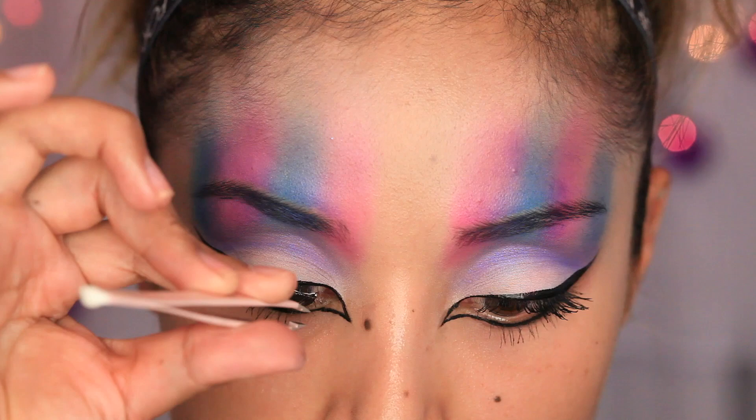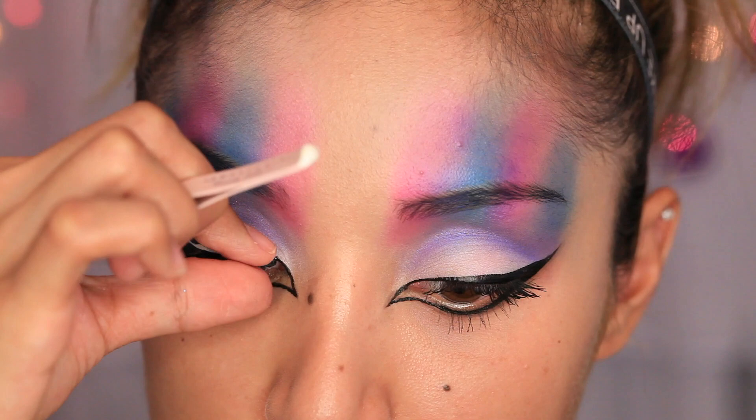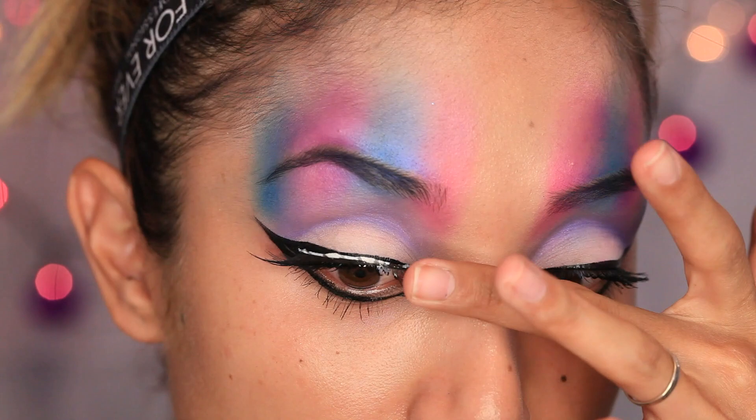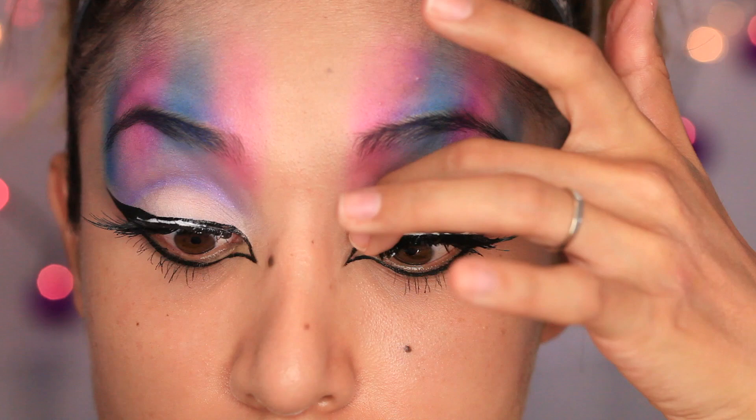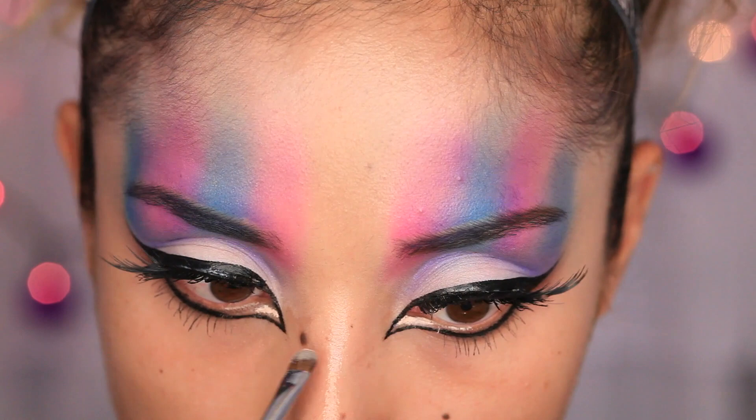The eyelashes I'm using are by Fright Night and these are called Dark Maiden. They contain top and lower lashes and have such a beautiful sort of wing that goes perfect with the eyeliner. I'm going to use the top ones and apply those on, then go back with my liquid eyeliner to fix the edges and make sure everything is nice and even.